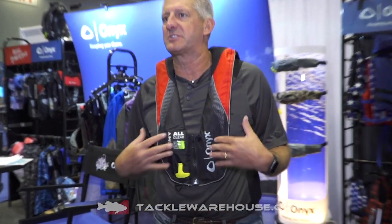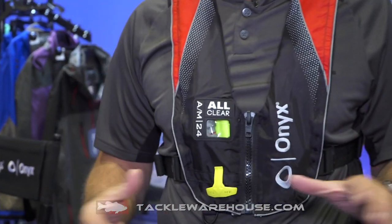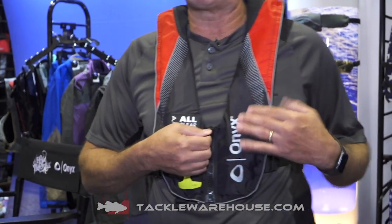Hey, good morning. This is Rob at ICAST 2019 with Onyx. We're going to talk to you today about the new AM24 All Clear. This vest looks a little bit different than some of the other ones in the line — this is a brand new item. It's going to be available soon at TackleWarehouse.com, and some of the key features that the guys really enjoy is the new front zipper.